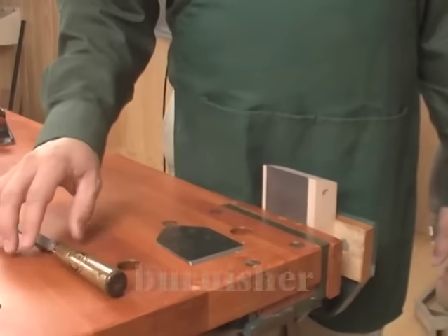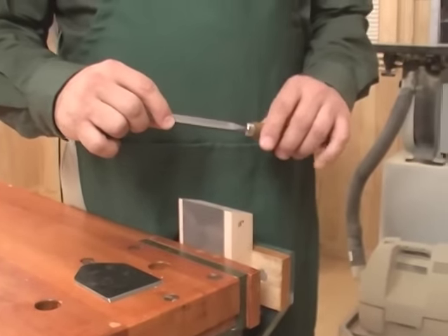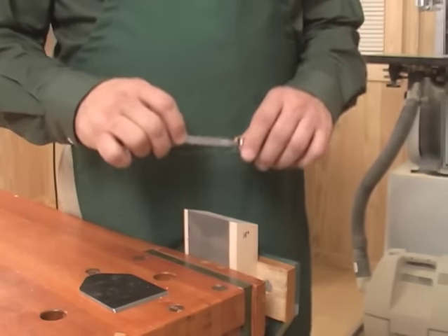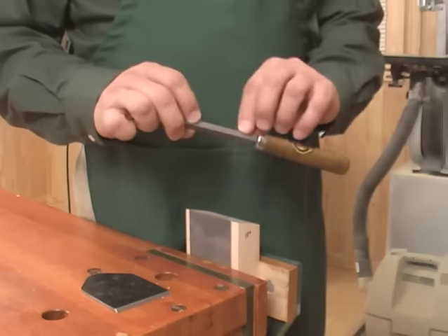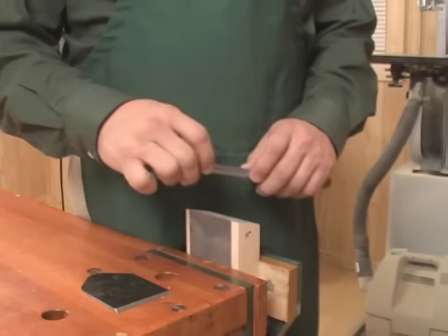Next you're going to need a burnisher. We're using a triangular burnishing tool here, but you could also use the shaft of a chisel or a screwdriver. The important thing is that whatever you use is harder than the plane blade. If you notice that you're taking more metal off of the burnishing tool than you are rounding the blade, it's too soft.